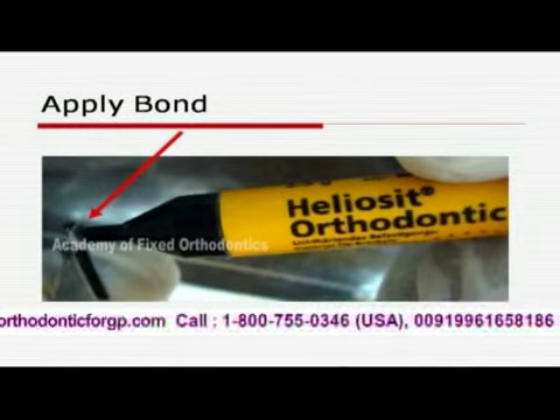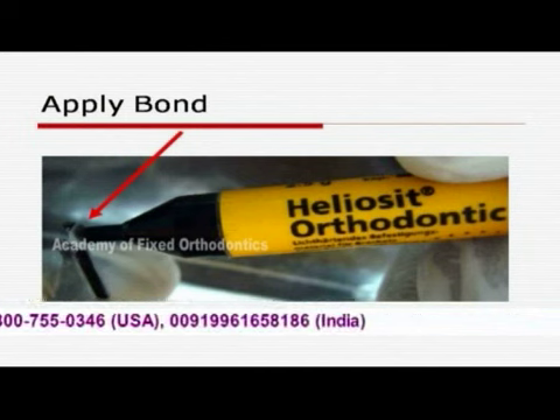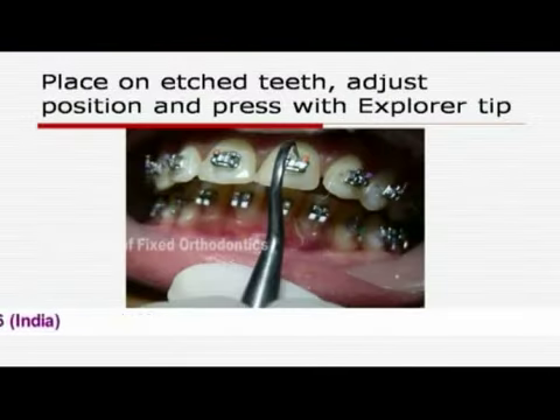This is the Heliocyt Orthodontic from Ivoclar Vivadent. You just place it on the bracket base and then press it onto the tooth.